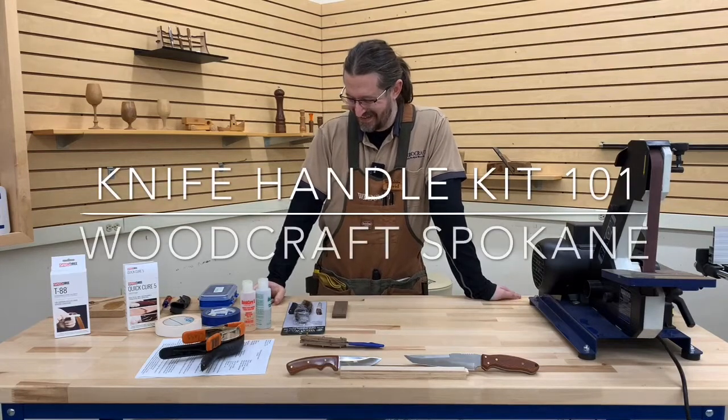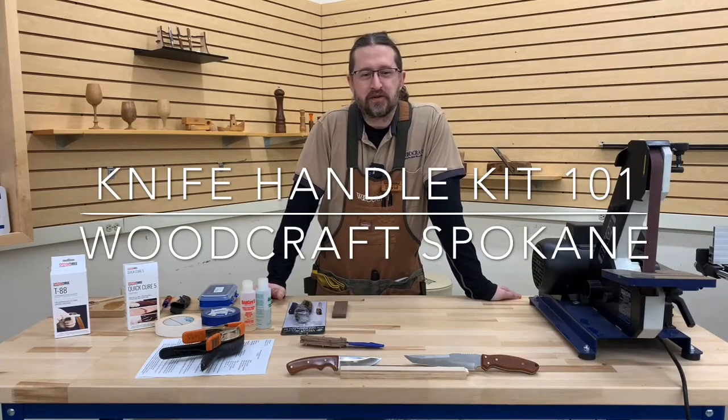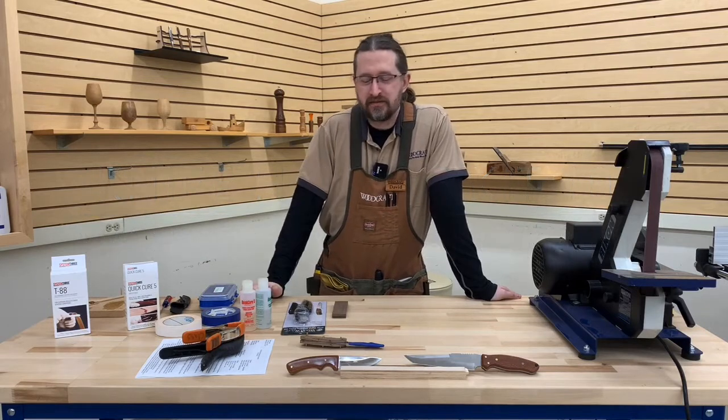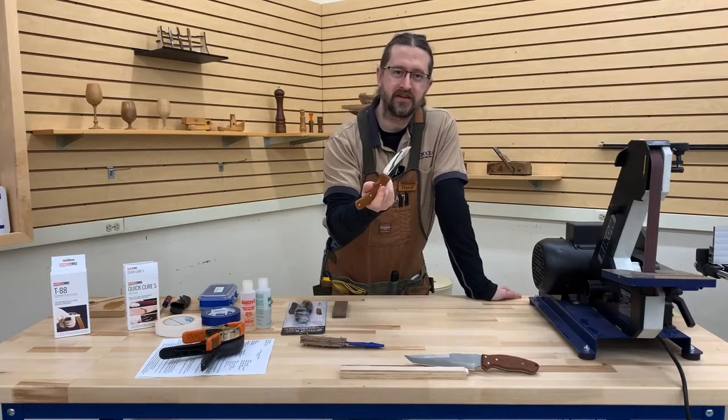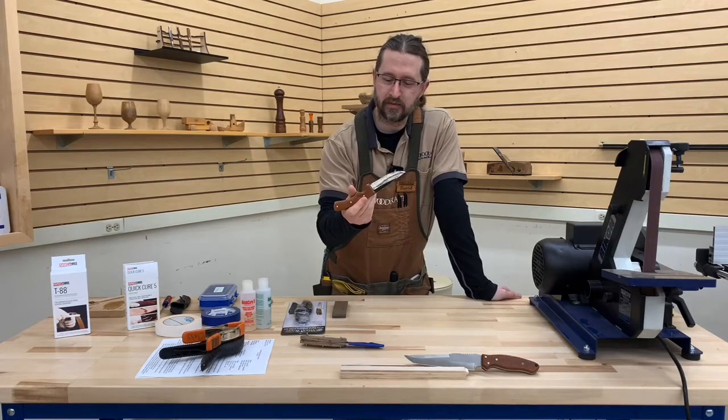How are you doing today? Welcome to Woodcraft. My name is David. We're going to be talking about how to do some of these knife kits that are available to us.